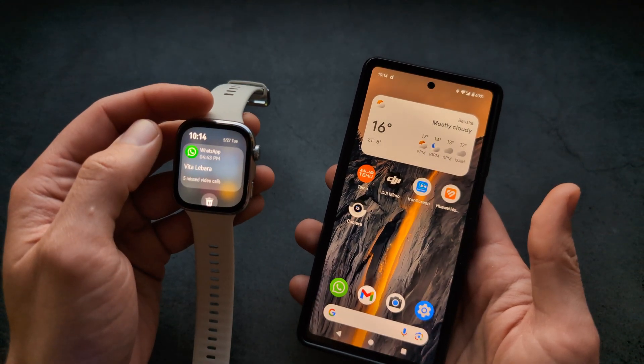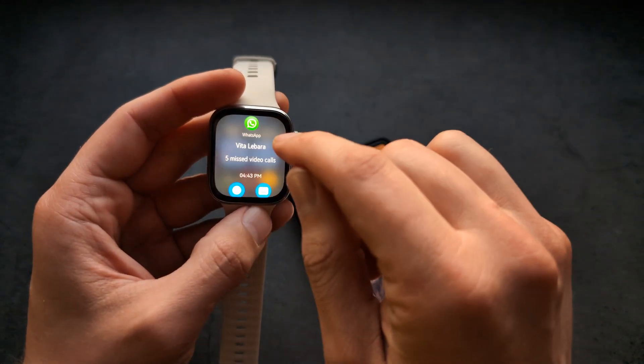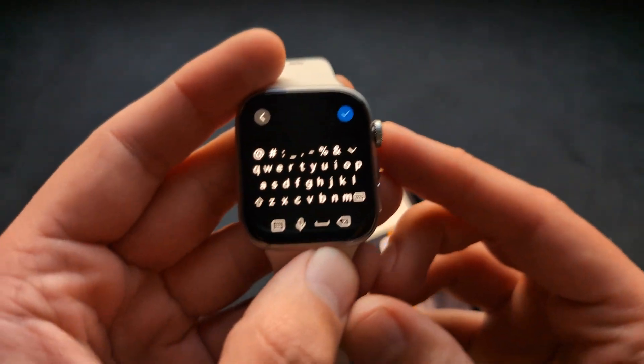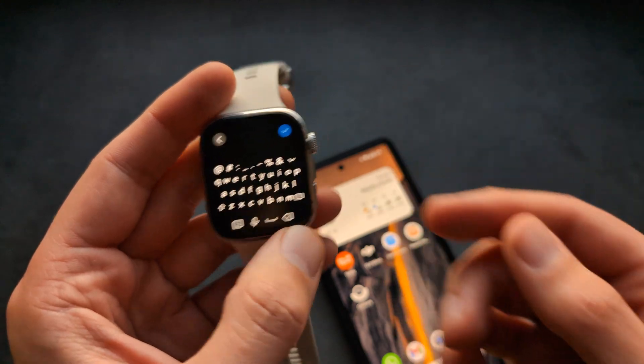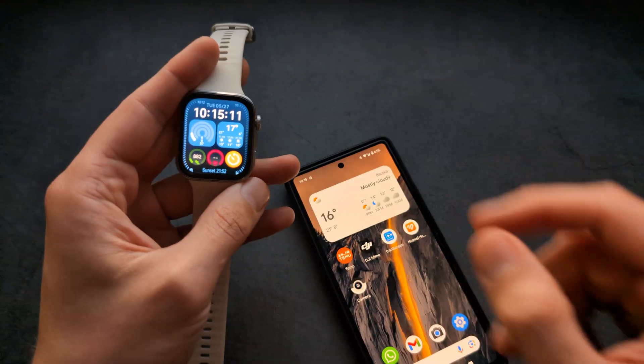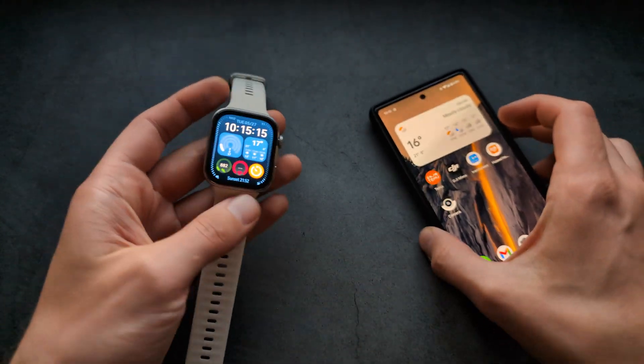On Android, you get a full-size keyboard on the watch so you can reply when someone sends you a message. On iPhone, however, we do not get this feature — it's only available for Android. Good luck!